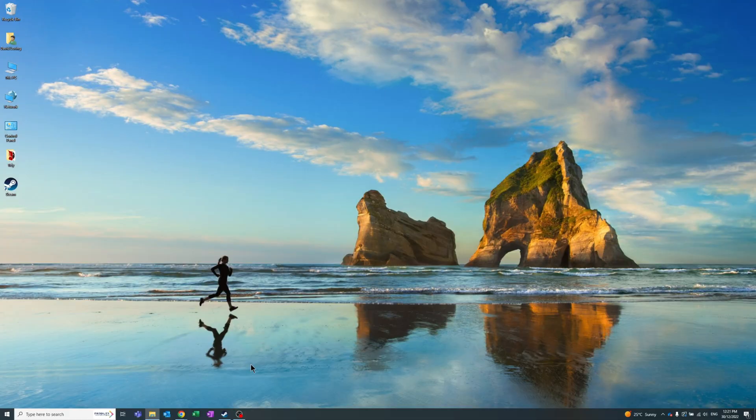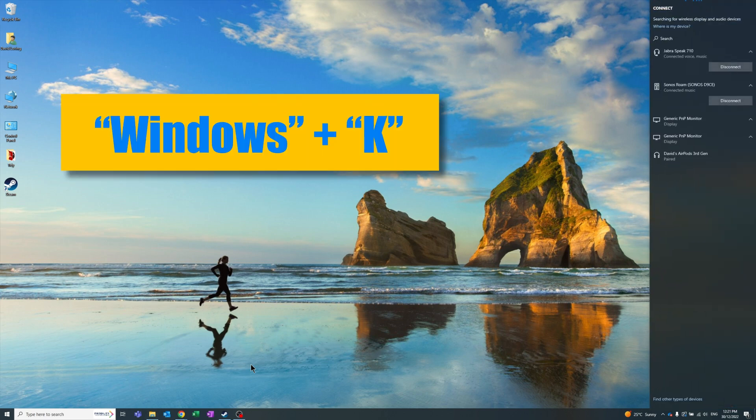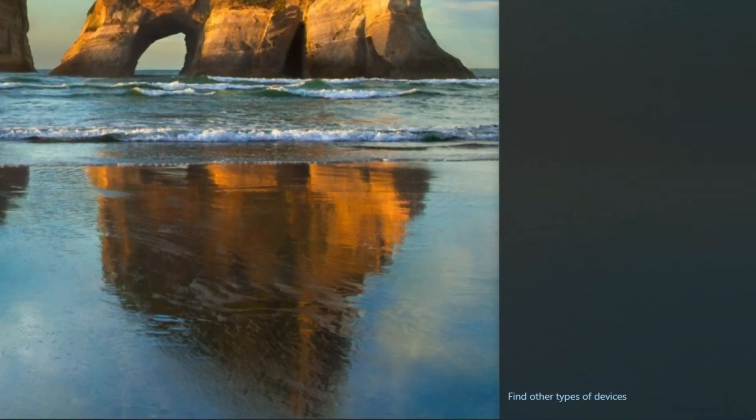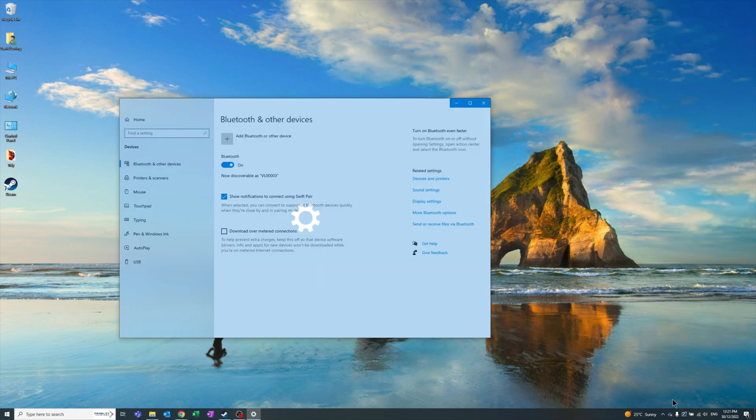First thing you're going to do is open up the Bluetooth settings on your PC. A quick way to do this is to press the Windows K shortcut, which brings up the wireless display and audio devices side panel. From here, click on find other device types at the bottom and then open up the Bluetooth settings.